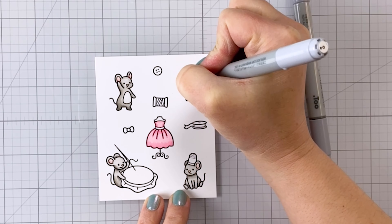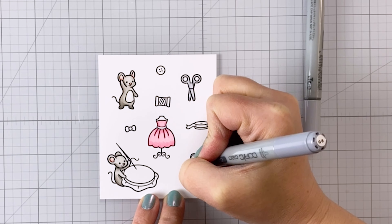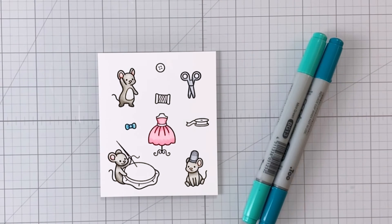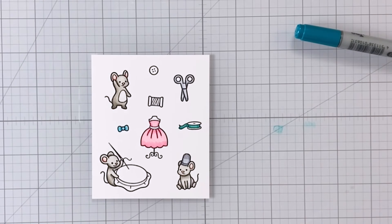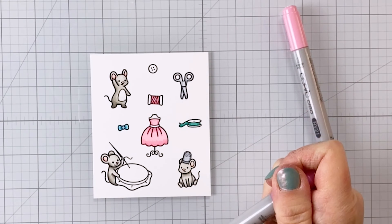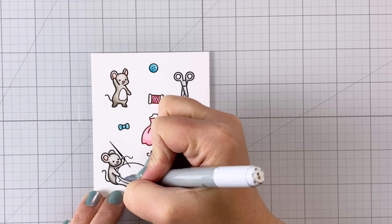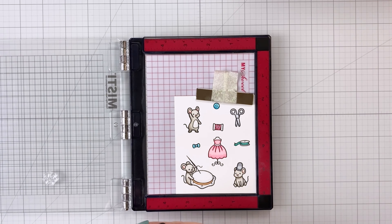I'm using Copic colors here, but you can use any kind of color medium you'd like — watercolors, colored pencils, whatever you have. Just keep in mind that the type of ink you stamp with makes a difference in what you can color with. Any water-based dye ink will allow you to use any alcohol-based medium, such as Copic markers, Spectrum Noir markers, or Gamsol with colored pencils. Versus, you want to use a hybrid or pigment ink if you're going to be watercoloring.